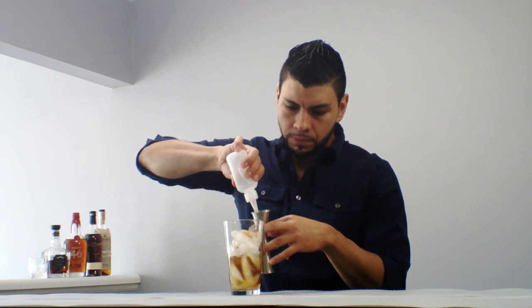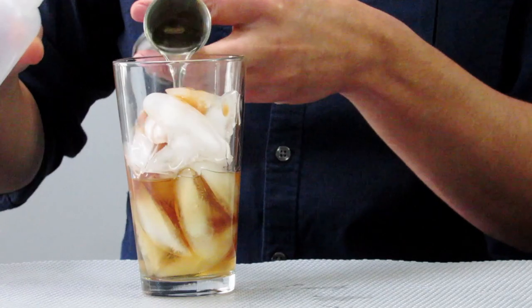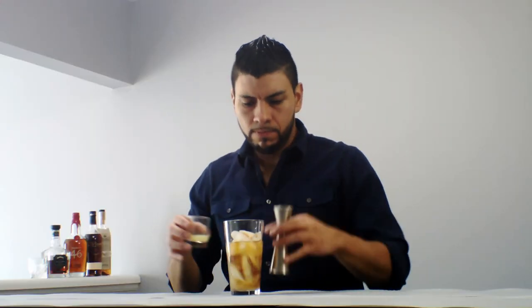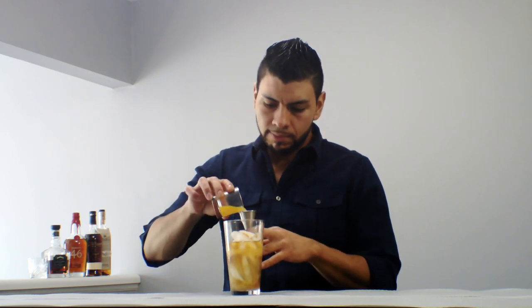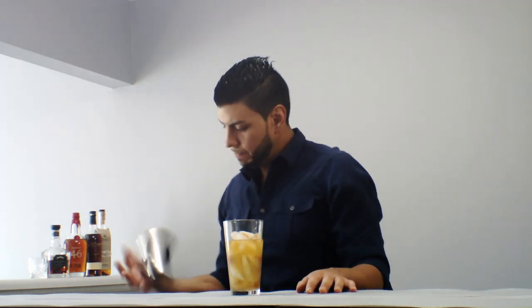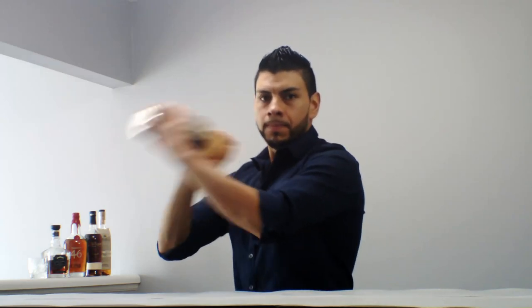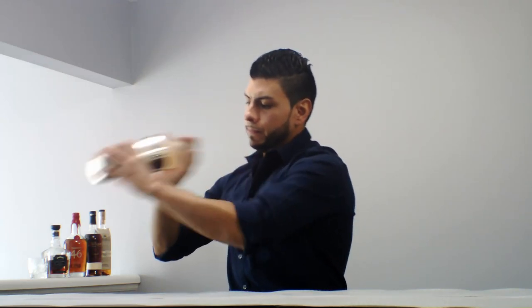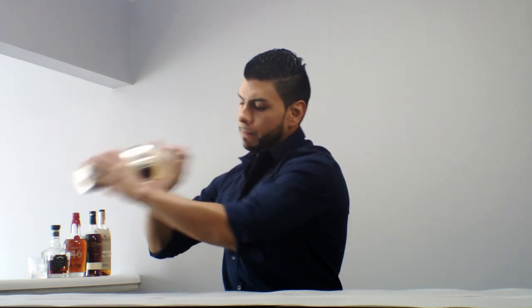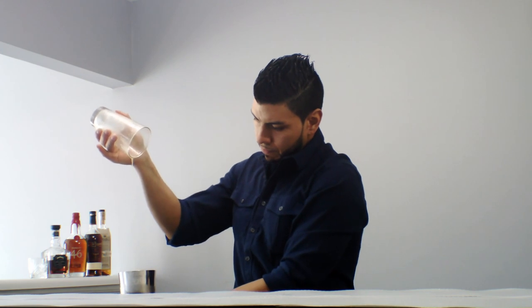Three quarters of an ounce of fresh lime juice, a quarter of an ounce of fresh orange juice. We're going to shake it, and then add fresh ice to the glass.